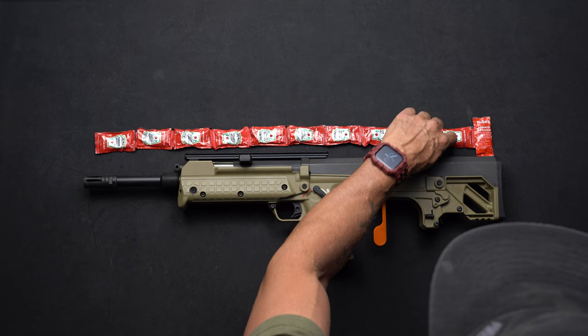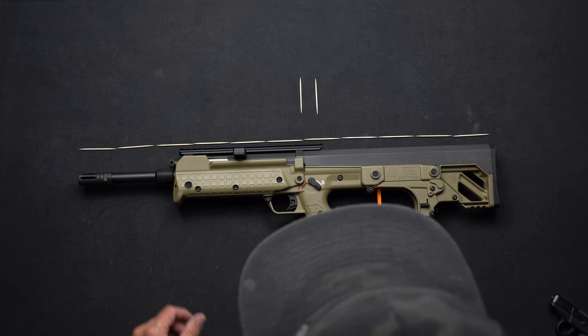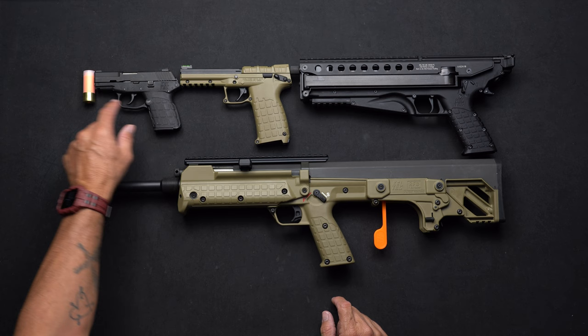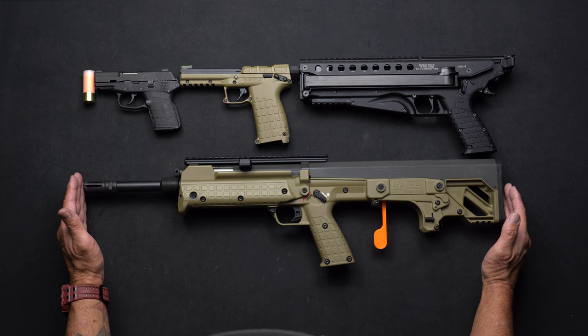Eight, nine, ten name-brand ketchup packages and then one off-brand. Eleven toothpicks. A P50, a PMR 30, a PF9, and one shotgun dummy round shell, which gives you the exact length.